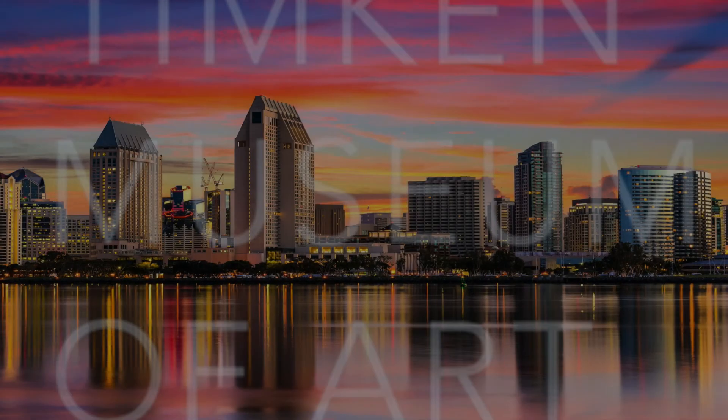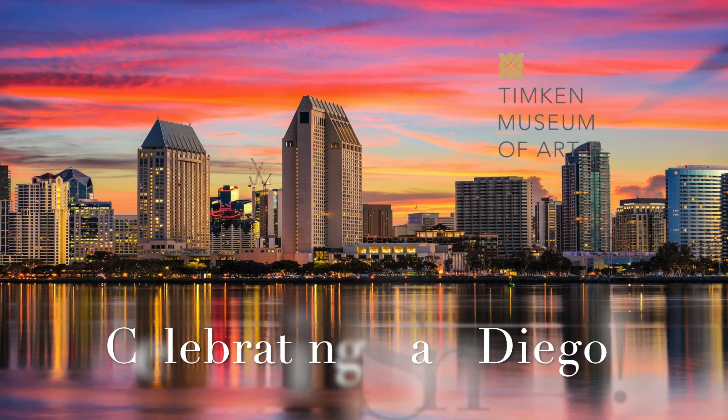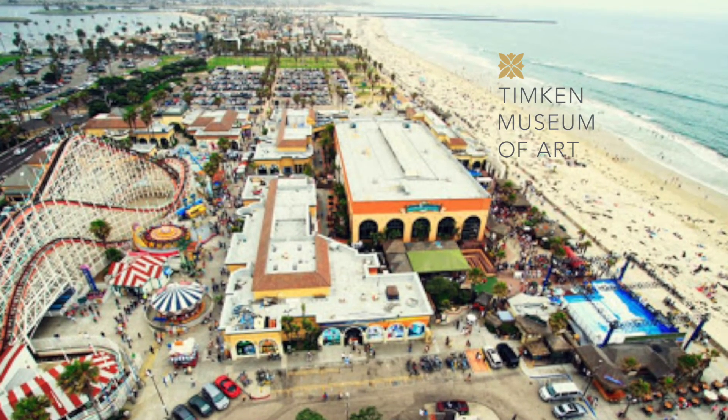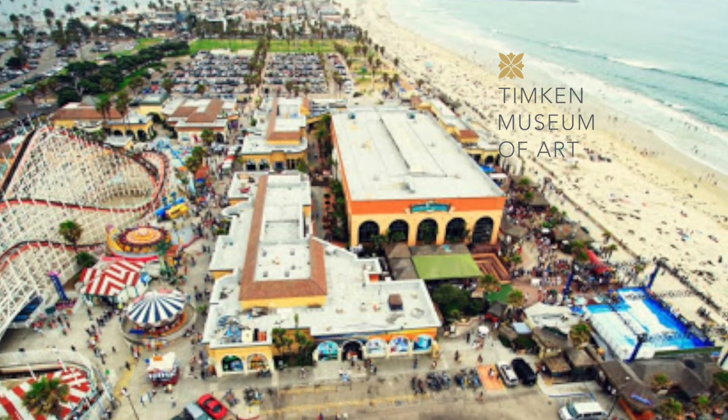Hey there! This is Elizabeth, the teaching artist for the Timka Museum of Art, with another art tutorial for you. Today we're going to be celebrating San Diego. Whether you are someone who likes the beach boardwalk or getting some surfing in,